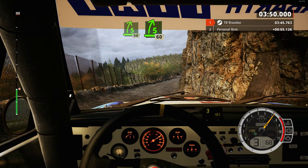40, 4 left, tightens, 4 left tightens, into 5 right short, break. 50, hairpin left.